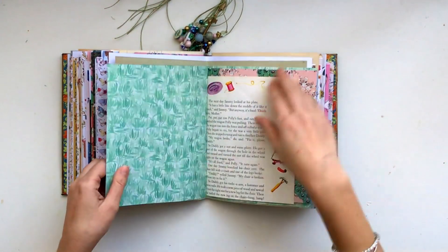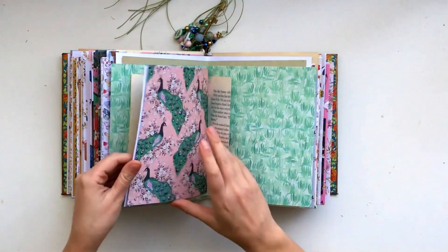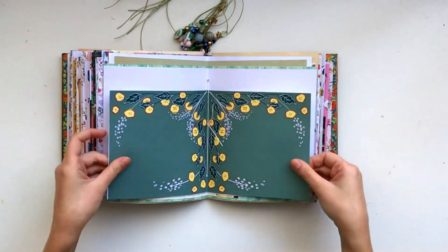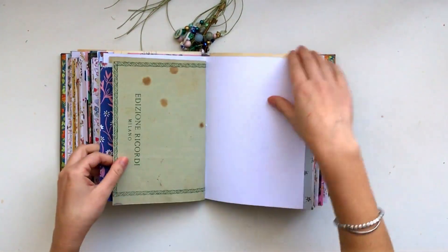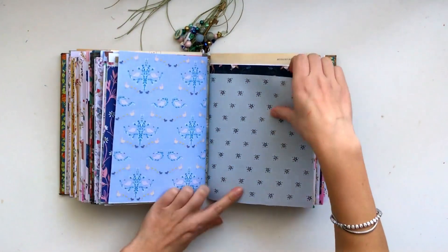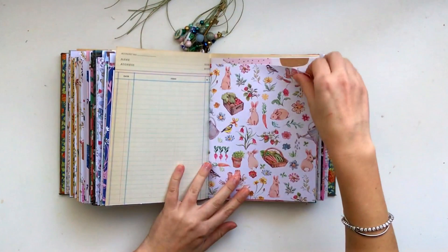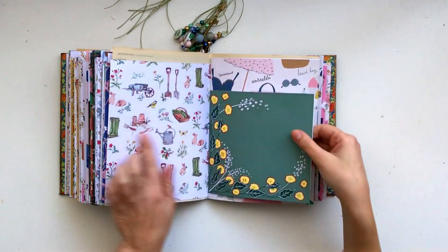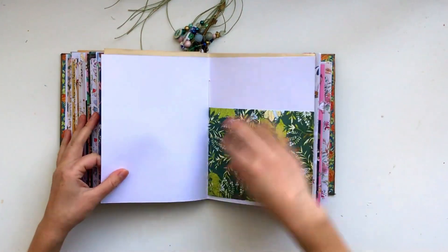Some more pretty florals. I love these peacocks. Another one of my papers here. And these cute little stars, this is another one of my papers, some more ledger paper. I really love this cute little veggie patch sort of pattern, and more papers from Sunny Days.